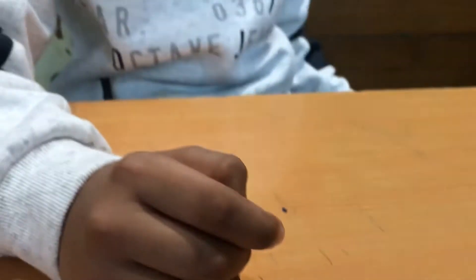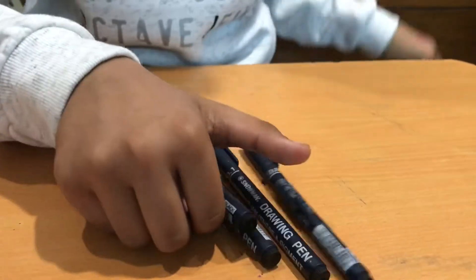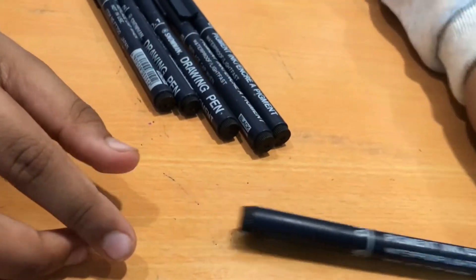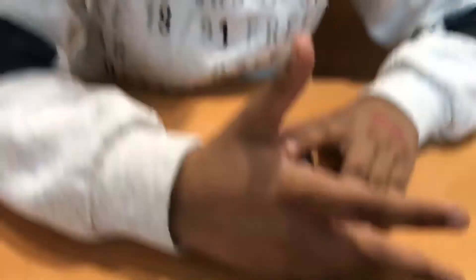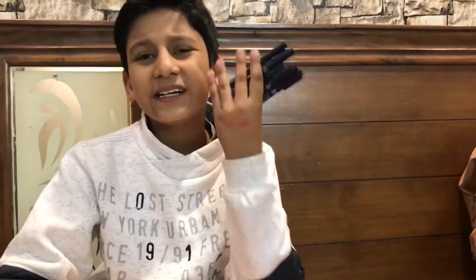Now let's get to the fine liners. The fine liners I use are the Snowman Drawing Pen fine liners. I think they are pretty good. The set I have is of 6 markers, so we get a wider range, but I just got this many because I think I only need this much.